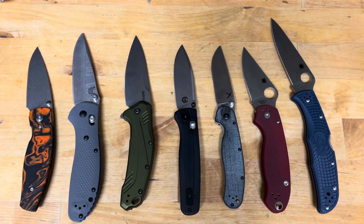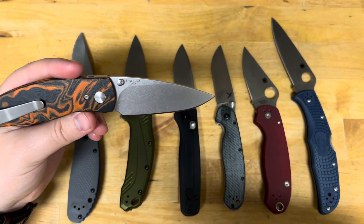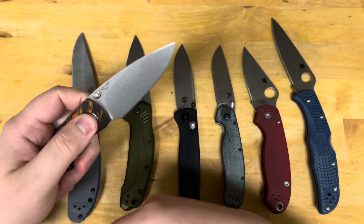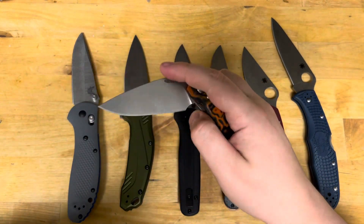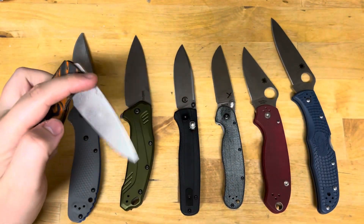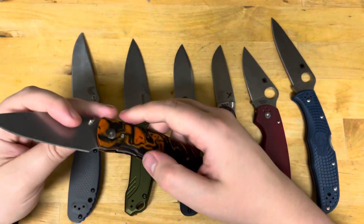Now I'm going to point out some 20CV and M390 that I like first and why. 20CV from TRM performs better than just about most production 20CV, but even it falls short of its actual potential. I based this off cut test data and in real use — Cruwear smokes every single one of these to be honest. But Cruwear isn't as popular as it should be, and 20CV is used on everything from slip joints to folders, from Benchmade and Spyderco to budget Kershaws.